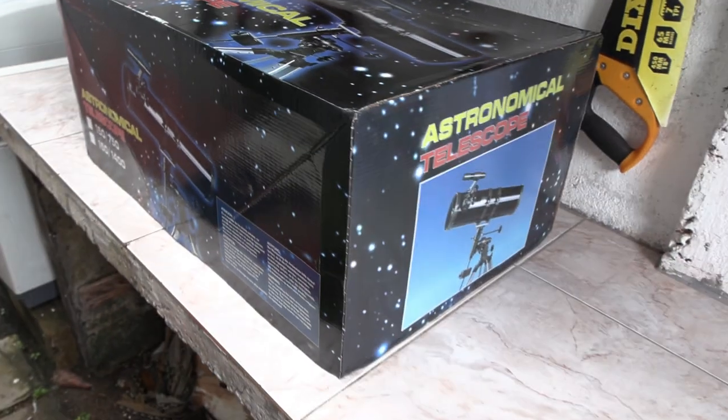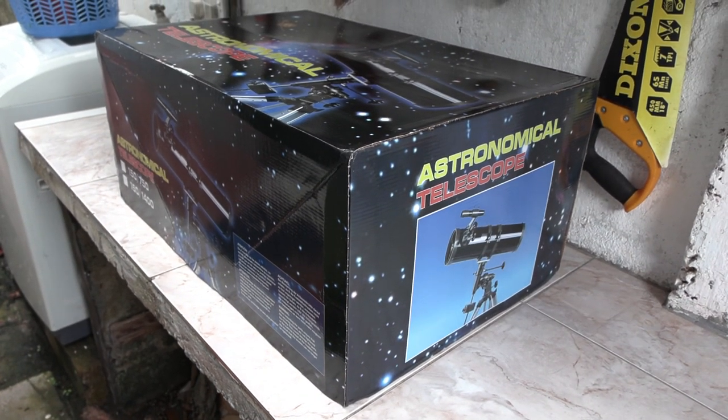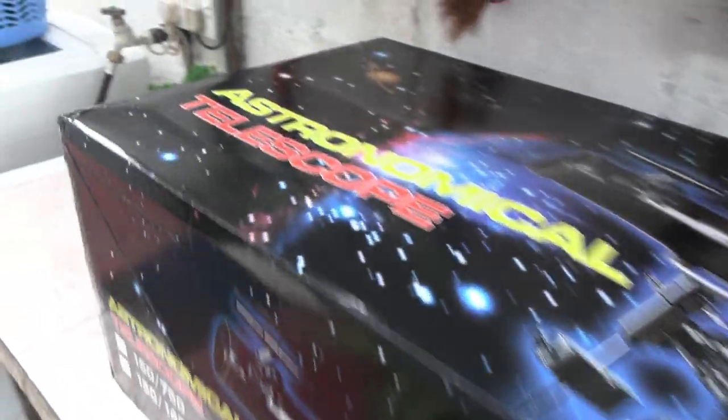Hey folks, how you doing? This is Mahesh. And today I got this no-name Chinese telescope to check out. This cost me around $325 here in Sri Lanka. So let's check it out.